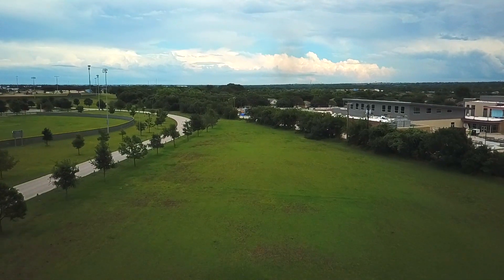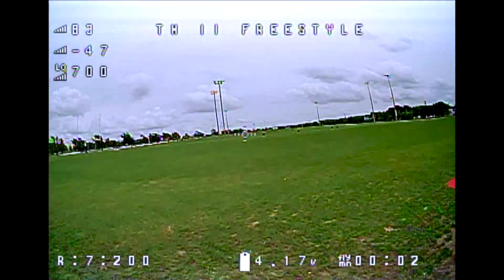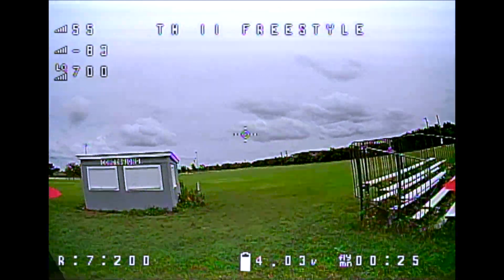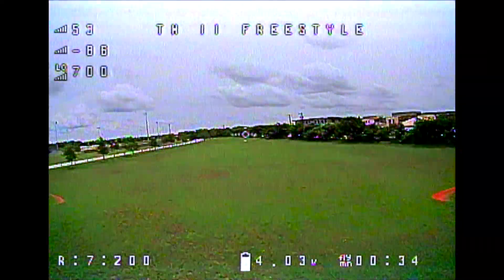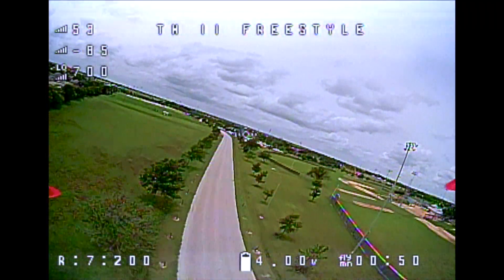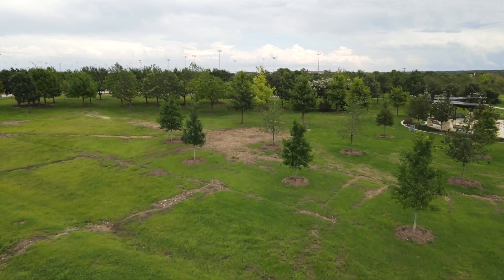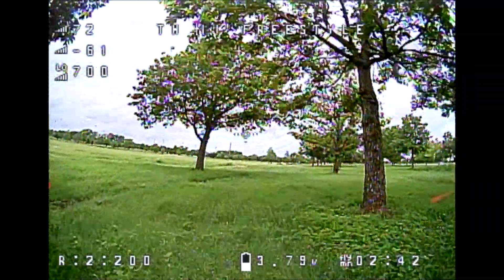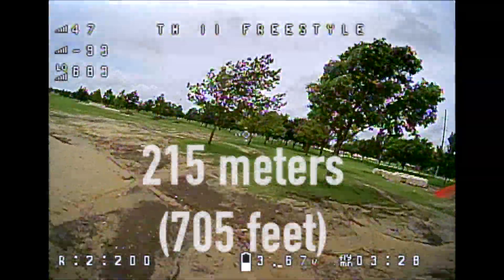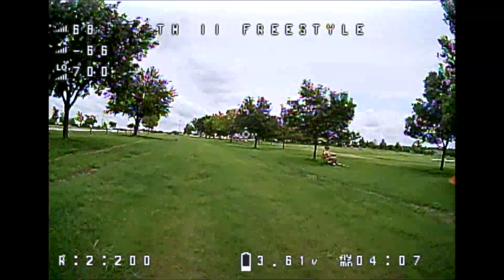When I first test something new, I like to do it in open space to prove out the technology at a basic level, so I started with an open field to get a baseline of performance. One interesting thing to point out is that the metal shed you see me pass by is where the original FRSky SPI receiver on this drone would have started giving me critical RSSI warnings. As you can see, I was able to easily reach the end of this field with no issues at all — a maximum distance of about 350 meters and a successful first flight. I then moved to a different area of the park and flew at a low altitude through trees. I only reached about 215 meters in this test, but the RSSI and link quality both remained high throughout, and I never had concerns about losing signal.